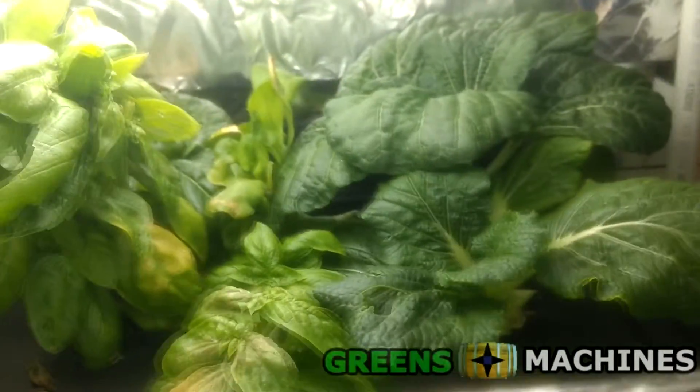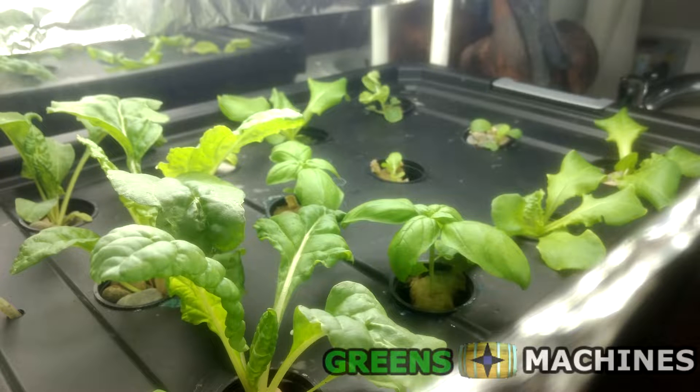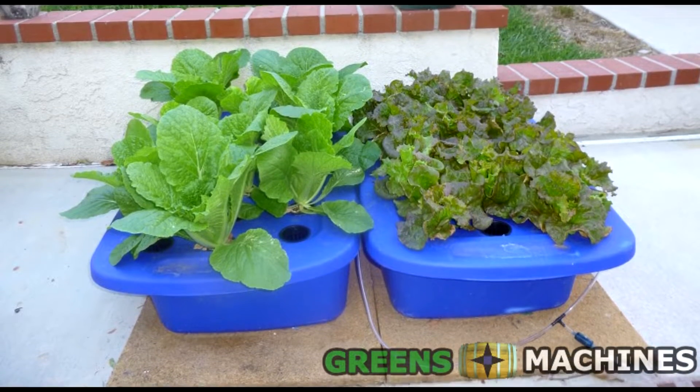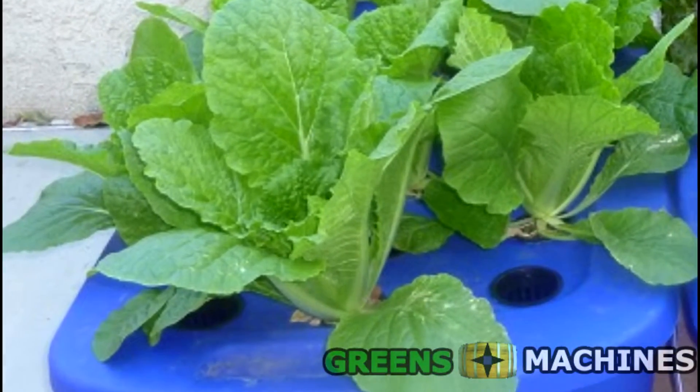If you're starting out hydroponics at home, you may think that you need to go buy some really expensive nutrients from a hydroponics store. Well, that simply is not true. I'm going to share with you the secrets that the companies selling expensive nutrients don't want you to know.